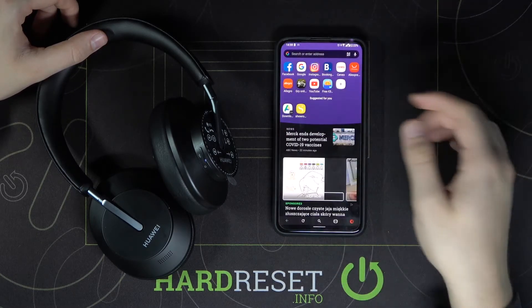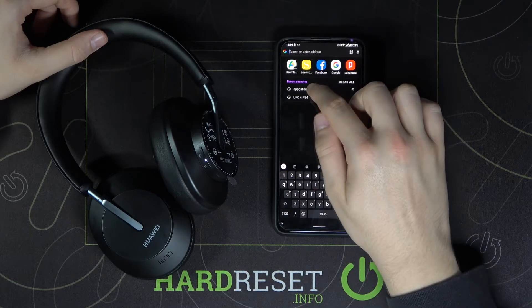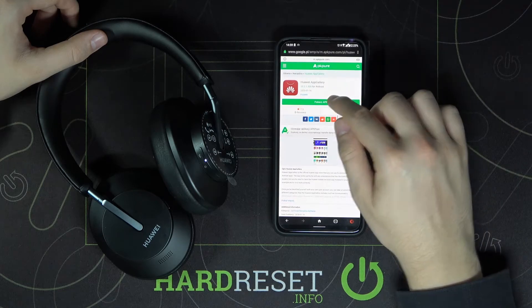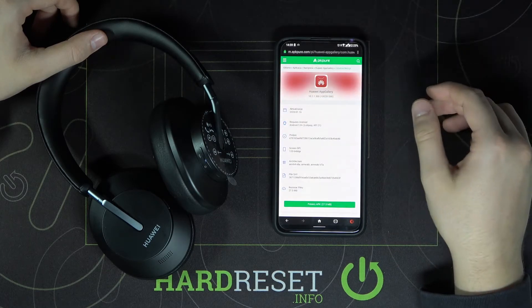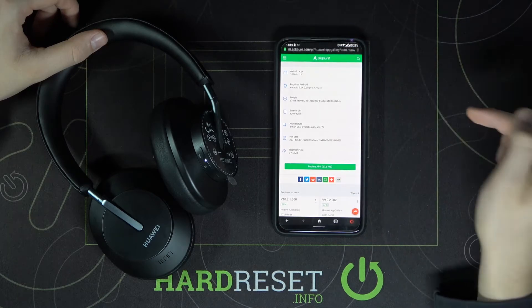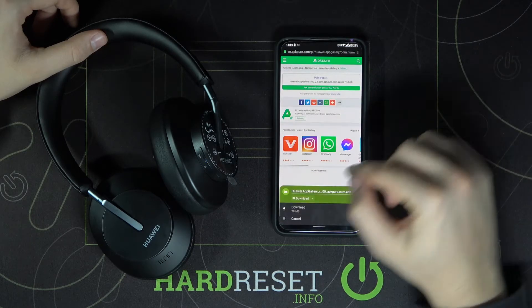So we have to go to our browser and type AppGallery APK. We have to get AppGallery from Huawei. Let's get it from the APK Pure website. We have to download the APK file, so let's click download and save.